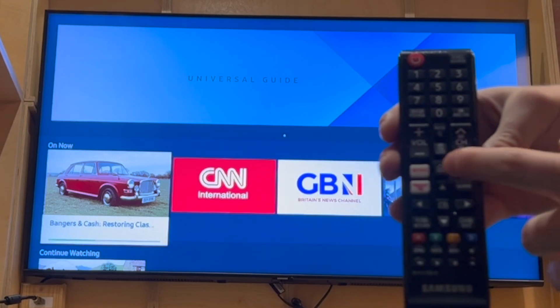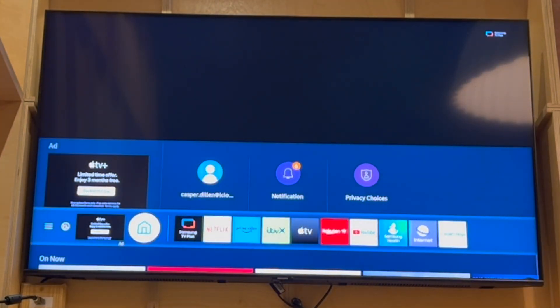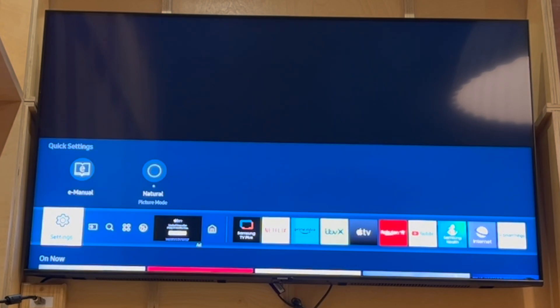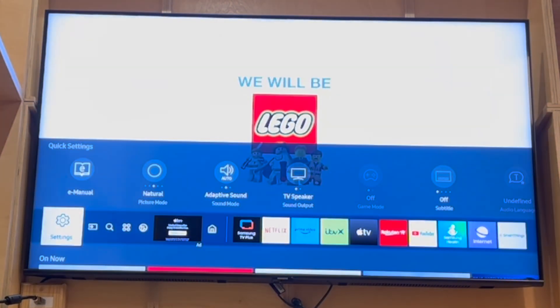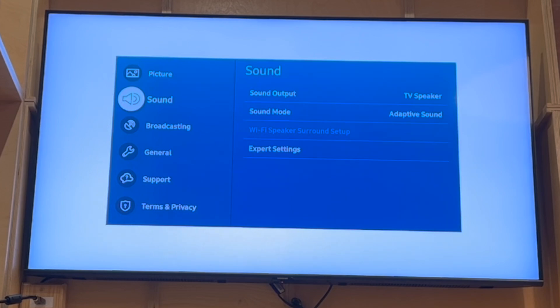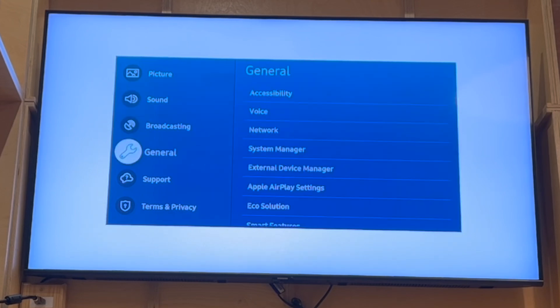Go ahead and press the home button in the middle. Then scroll using the left arrow to the left-hand side until you see Settings. Click the button in the middle of the controller to select it, and then scroll down until you see General.